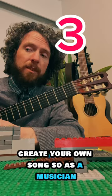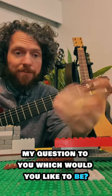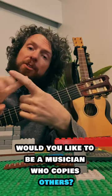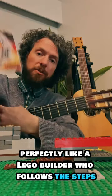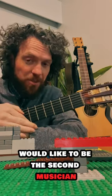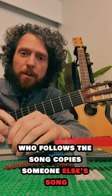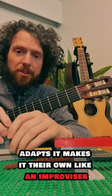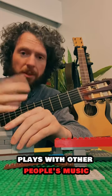Create your own song. So as a musician, my question to you: which would you like to be? Would you like to be a musician who copies others perfectly, like a Lego builder who follows the steps? Would you like to be the second musician who follows a song, copies someone else's, but then changes it a little bit — adapts it and makes it their own, like an improviser who plays with other people's music?